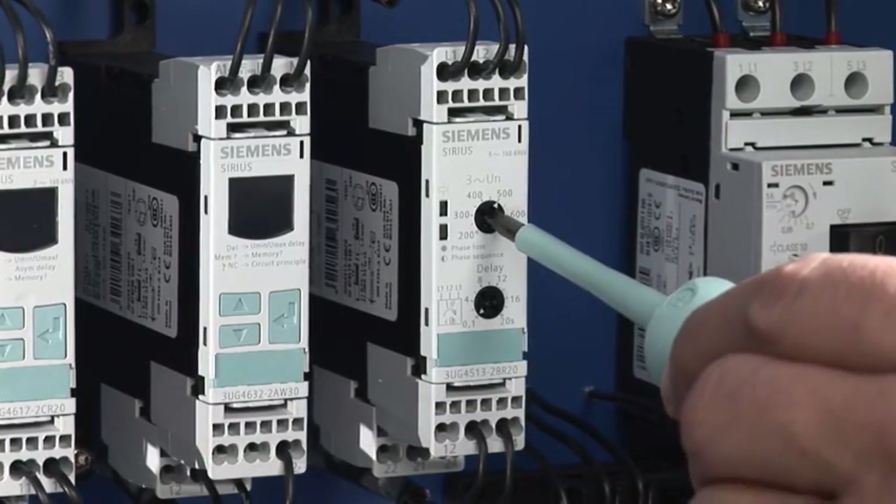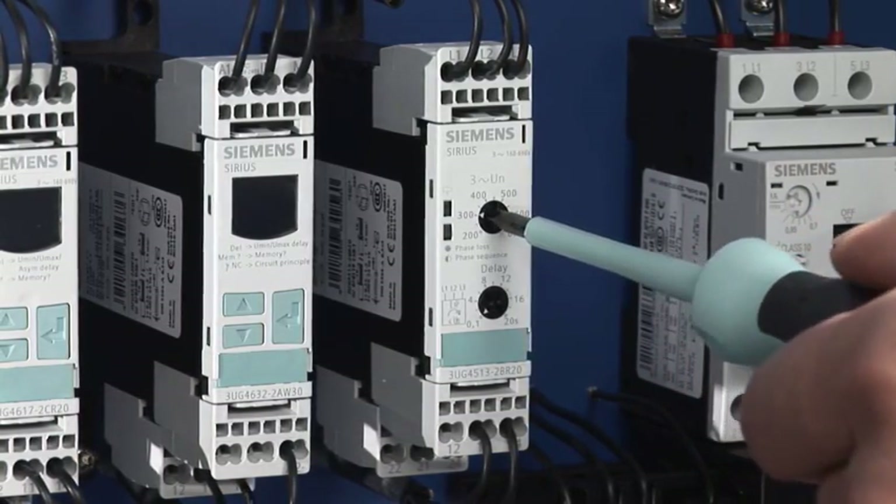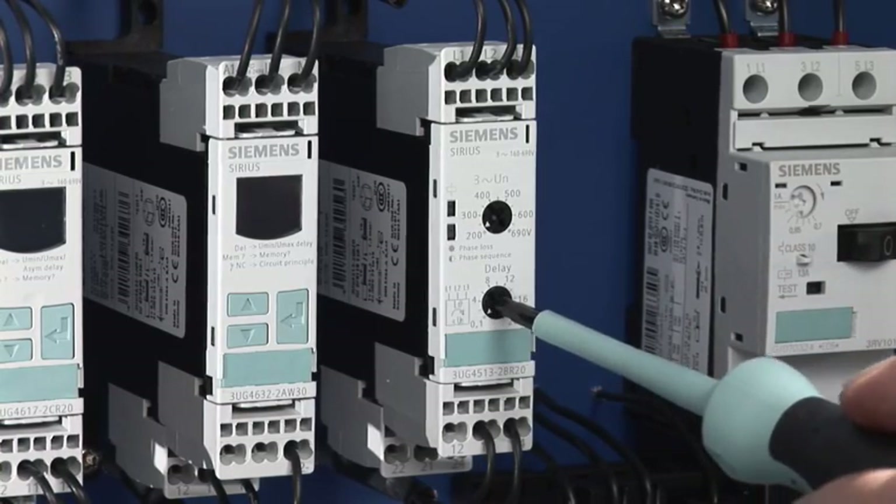Via the two setting controllers at the device front, the line voltage and desired release delay time can be adjusted.